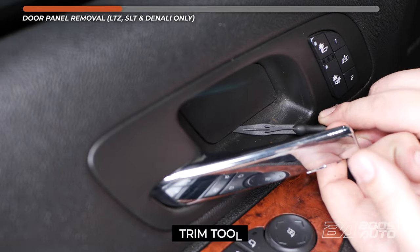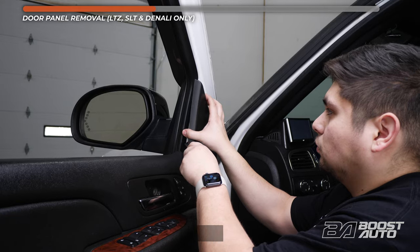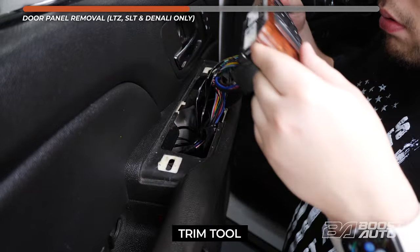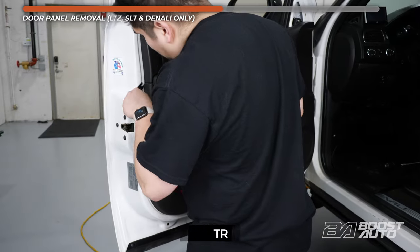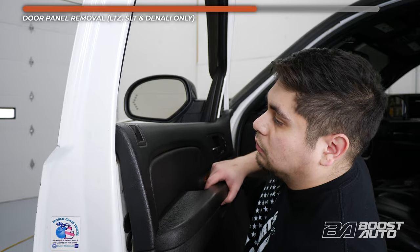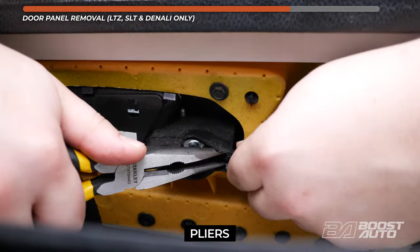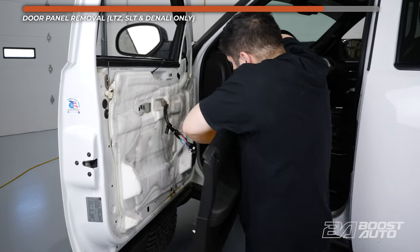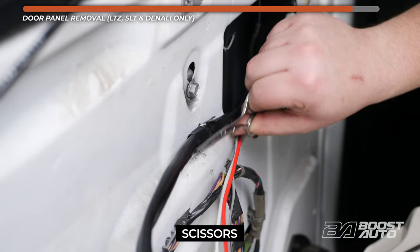Locate the plastic cover behind the door handle and pry it out. After that, remove the 10mm bolt underneath. Remove the plastic triangular piece covering the mirror mounting area. Then pry out the window switch and disconnect all the attached connectors. Using a plastic trim tool, release the locking tabs by gently prying on the door panel around the edges. Pull the door up and out, making sure not to damage any plastic tabs or the door lock tab. Pinch the plastic tab on the door release cable to detach it. With the door panel completely detached, set it out of the way. We'll keep the harness going to the mirror and undo the factory tape at the factory tabs holding the tow mirror harness in.